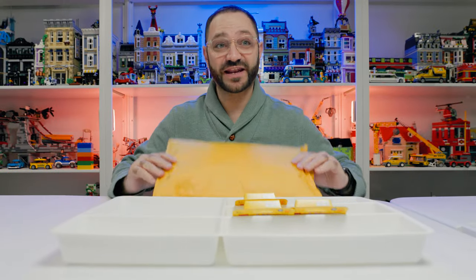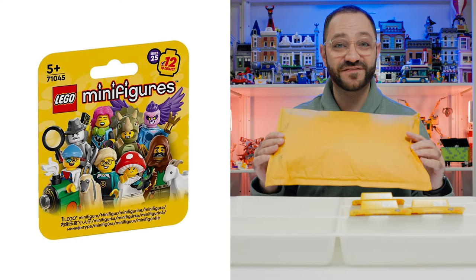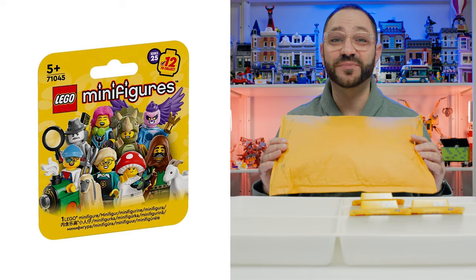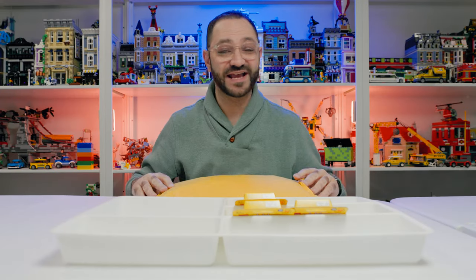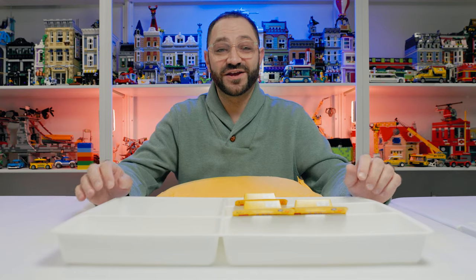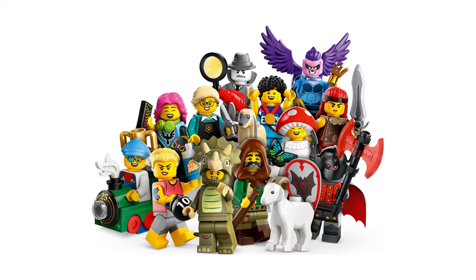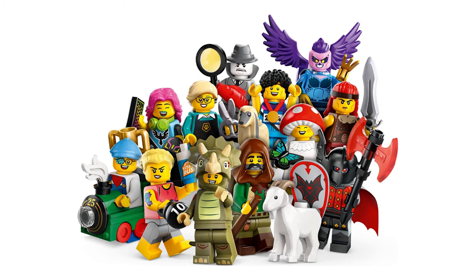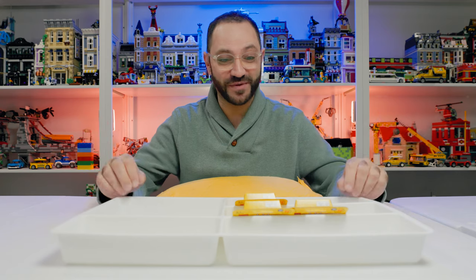Welcome back to Rids Bricks. What I've got here is a full set of LEGO's 25th edition of the collectible minifigure series. I love minifigures, I love collecting them, and this set has got some fantastic new figures and especially some new accessories, side characters, and animals that are really exciting. I can't wait to open them up.